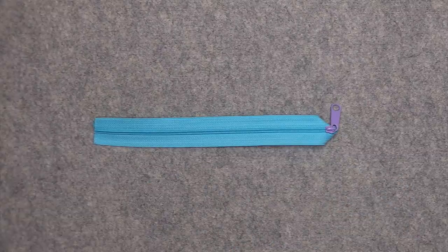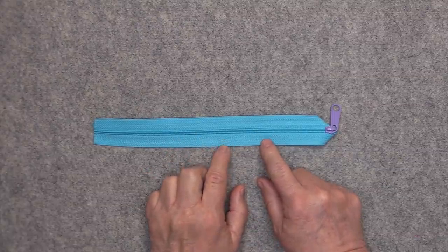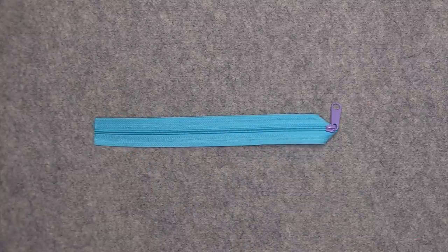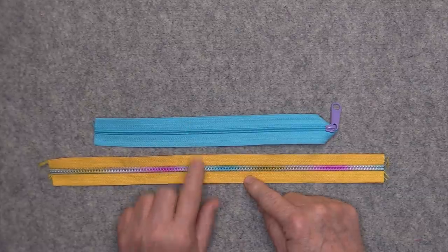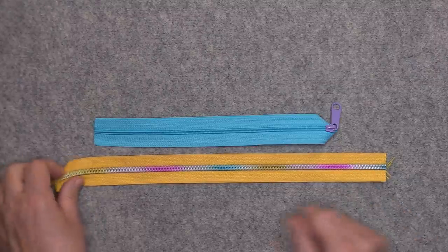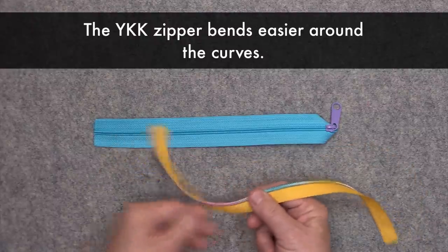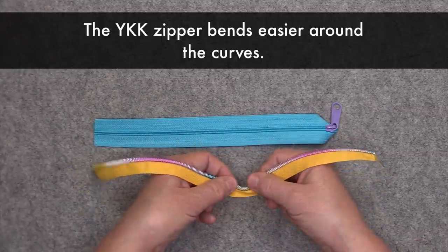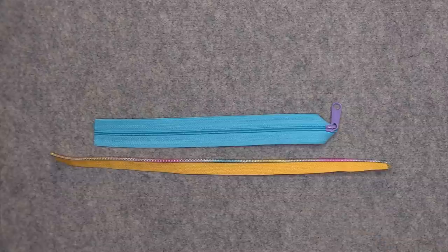I want to talk a little about the differences in zippers. This is a YKK 4.5 zipper, also known as a handbag zipper — the teeth are not very wide. I have another zipper here, a number five zipper, where the width of the tape is the same at one and a quarter inches wide, but the zipper teeth are much wider and much heavier. I prefer the YKK zipper because it bends around the curves much easier — the number five zipper is not very flexible around curves. You can use these, but it's much easier with the YKK zipper.